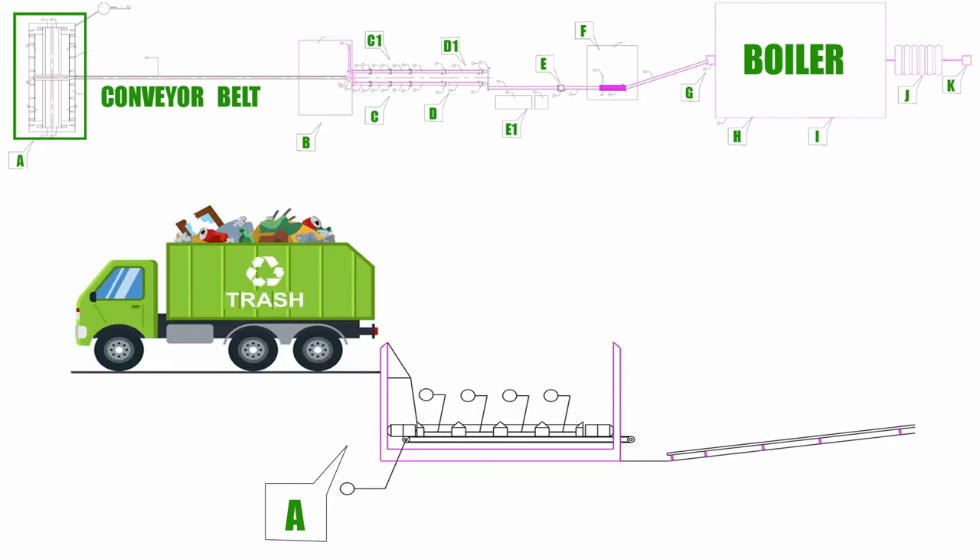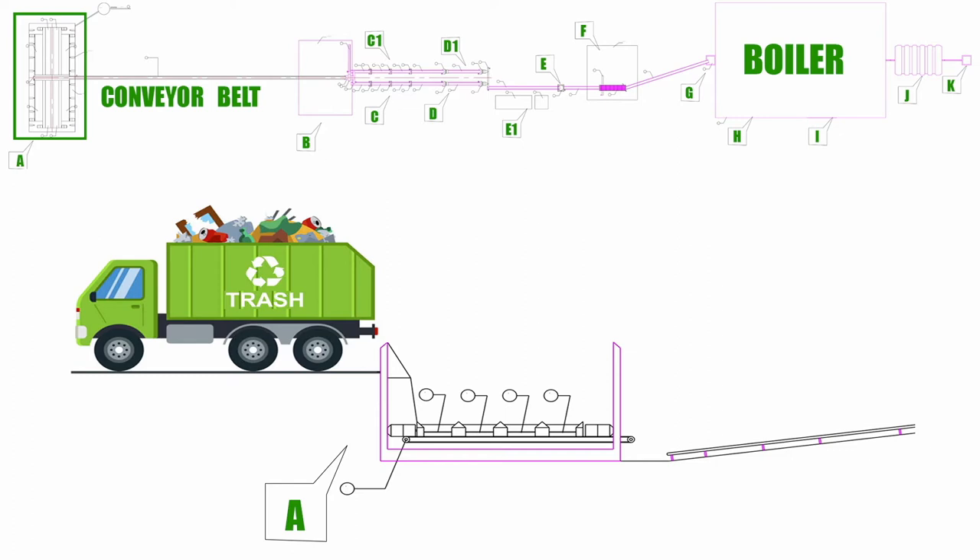In this spot, the waste brought in by trucks includes iron, water and stones, which is also called municipal waste. This waste is put on the sideway conveyor belt, which is situated underground. From the sideway conveyor belt, this waste moves to the central conveyor belt.